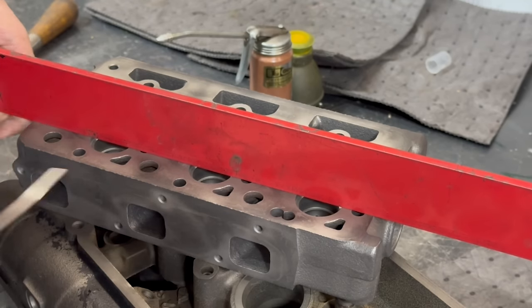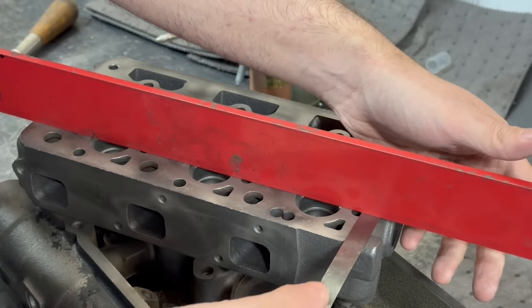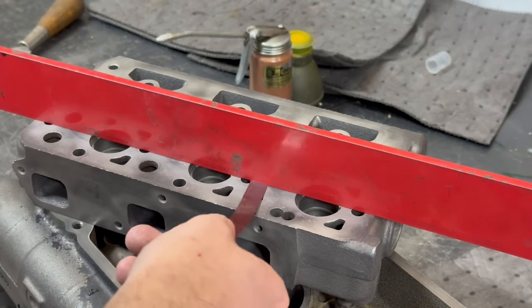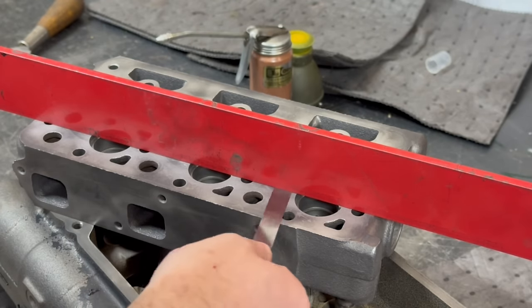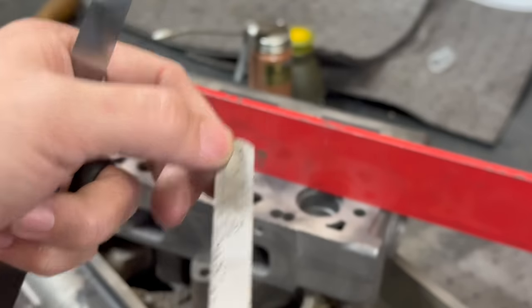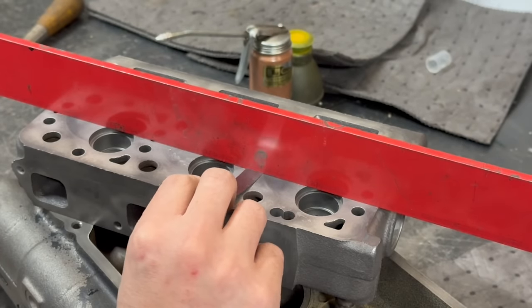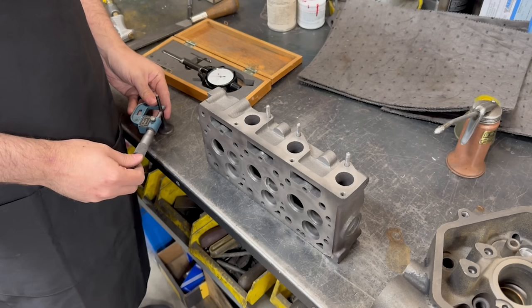With a straight edge set across the cylinder head, we can use a three-thousandths feeler gauge to see how bad the warp is. The feeler gauge sits tight on both the front and back side of the cylinder head but slides completely freely under most of the center section, indicating at least three-thousandths warp. In fact, a five-thousandths feeler gauge slips under as well, so we're expecting it will require between six to ten-thousandths off the surface.